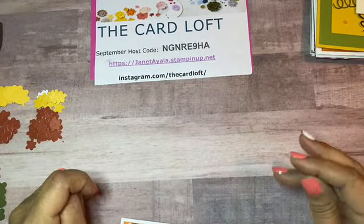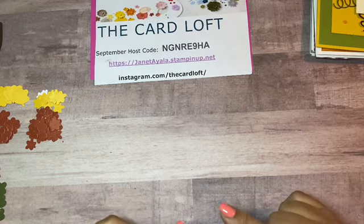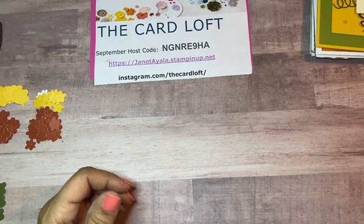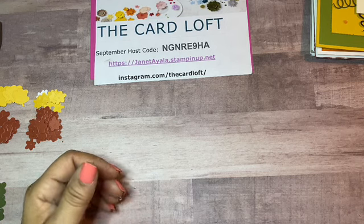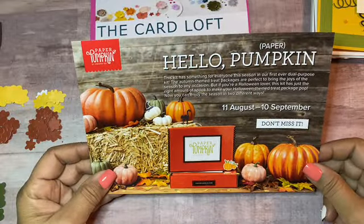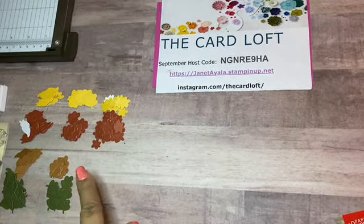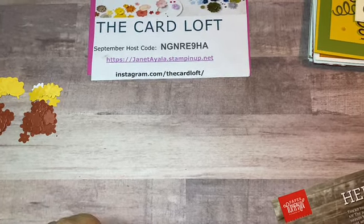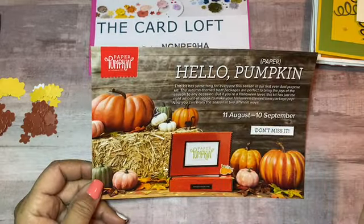Hello stampers, this is Janet Ayala. I am with the Card Loft and I am back to do some more paper pumpkin alternatives. I already did one video earlier where I showed you this month's paper pumpkin and all the goodies that come in it. I'm really excited with this kit because there are so many possibilities and so many fun things that you can do.